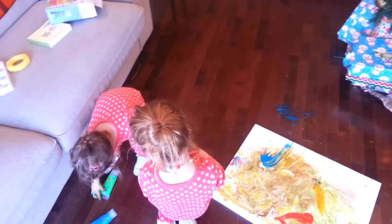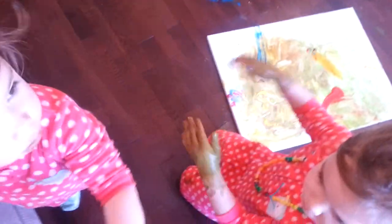Oh, don't touch the couch, Elliot. Let's keep the paint by the canvas, please.